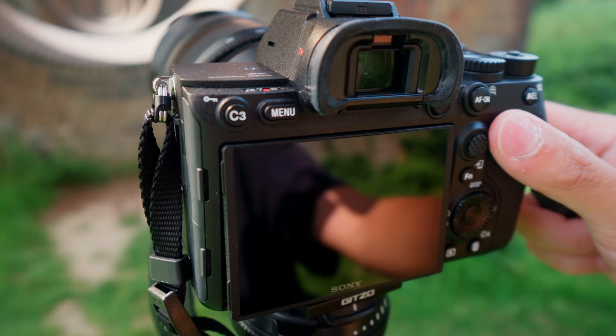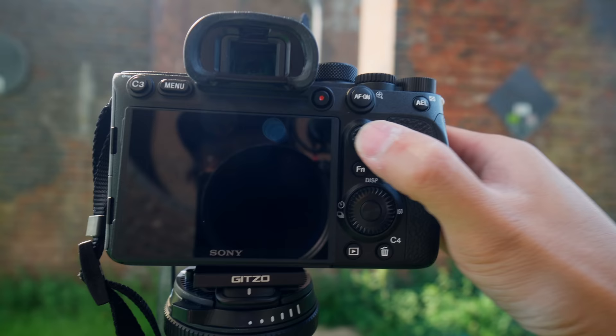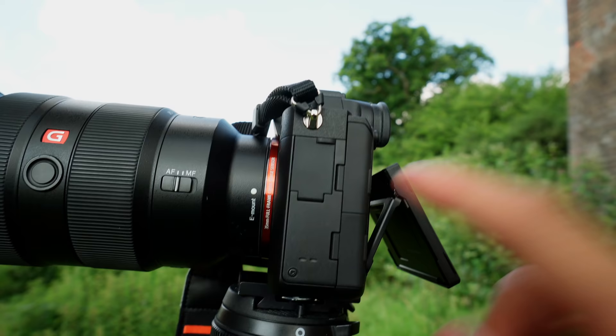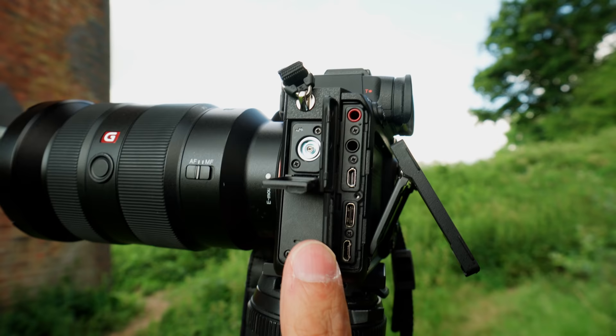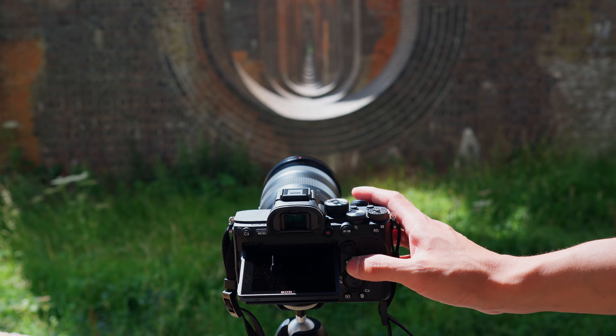Both SD card slots are now UHS-2. Although the camera looks quite similar to the a7r3, there have been some subtle improvements: this bit's flat where it was round, it's bigger. On the front it doesn't feel like you're being attacked by the d-pad, and the buttons just seem bigger — good if you're operating with gloves or if you've got sausage fingers. The improved flappy bits all round are much better than before; this is a nicer set of flaps.